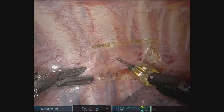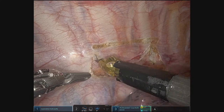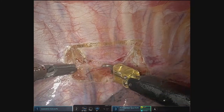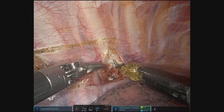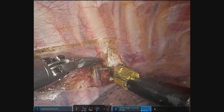Right there is the sympathetic chain. We'll go ahead and join the pleura here. Here we are ligating the sympathetic chain and then mobilizing it off of the chest wall. I do go lateral to the chain to incorporate any aberrant nerve bundles of Kuntz.